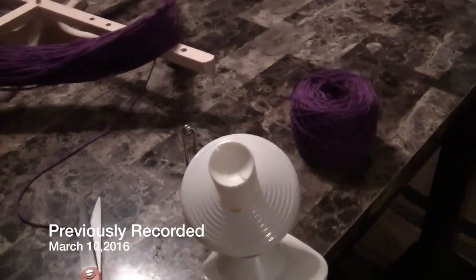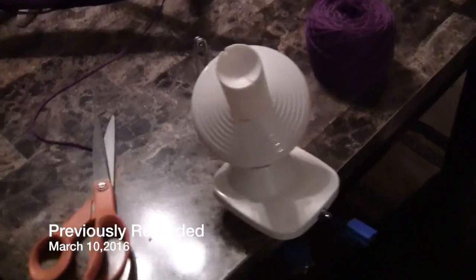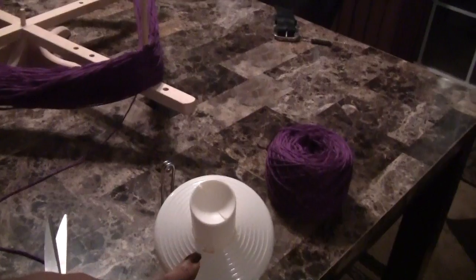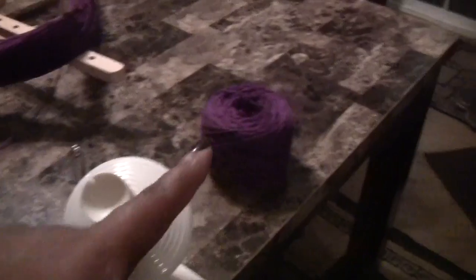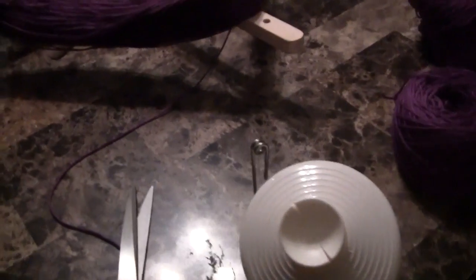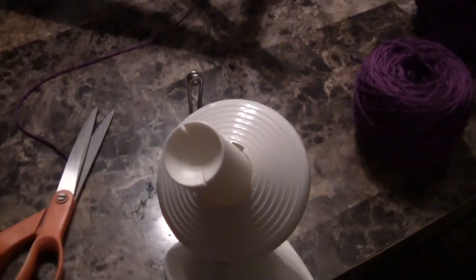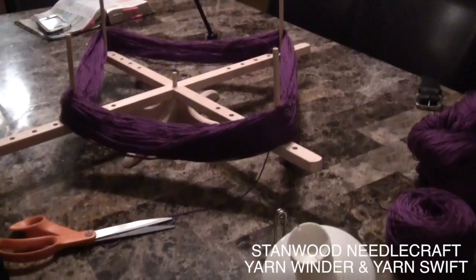Hey everybody, OVW here. I'm going to show you these are two of my favorite items. If you get yarn in hanks, then this yarn winder and yarn swift is a must-have to make yarn cakes like that. It's so easy to use. I'll have a link down below — I got both for about $70 and they came rather quickly. This is a Stanwood Needle Craft yarn winder and yarn swift.